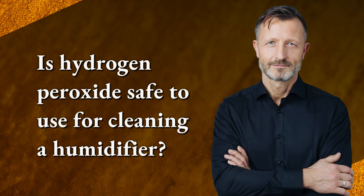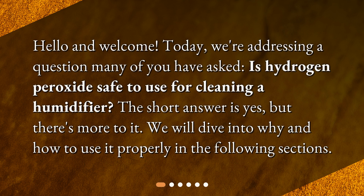Hello and welcome. Today, we're addressing a question many of you have asked: is hydrogen peroxide safe to use for cleaning a humidifier? The short answer is yes, but there's more to it. We will dive into why and how to use it properly in the following sections.